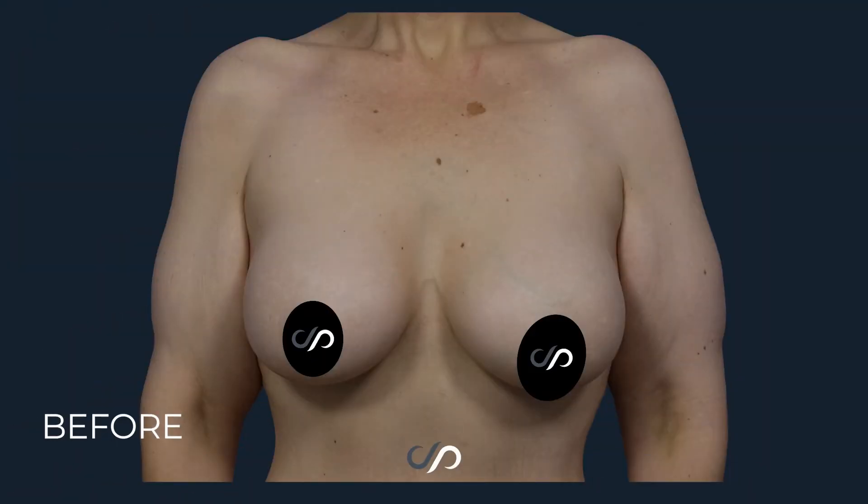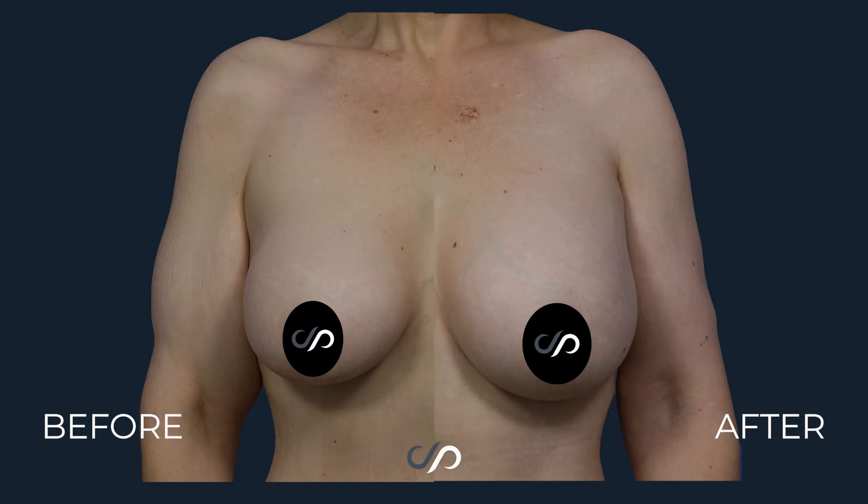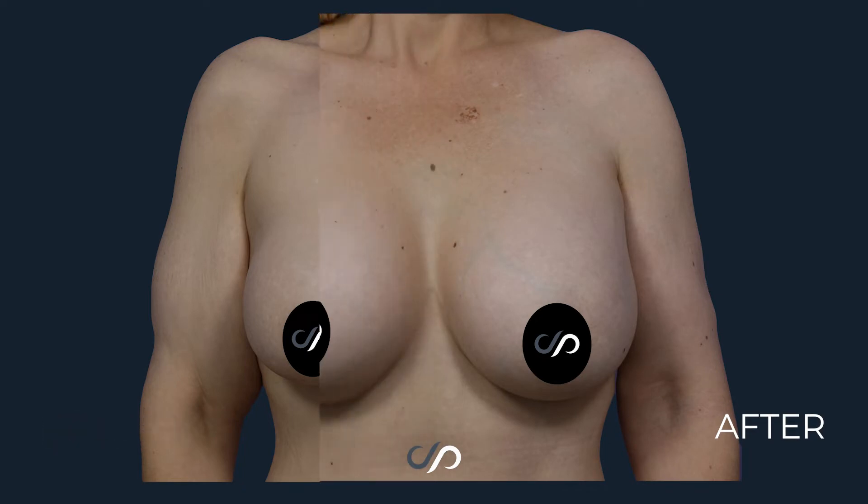When we show you the before and after pictures, you'll see that the breast just didn't quite fit her frame optimally. Now she has very beautiful cleavage.